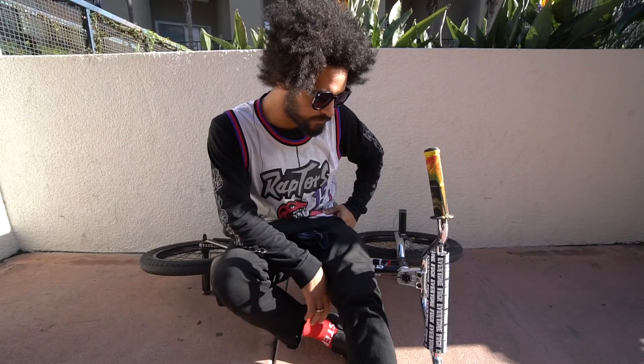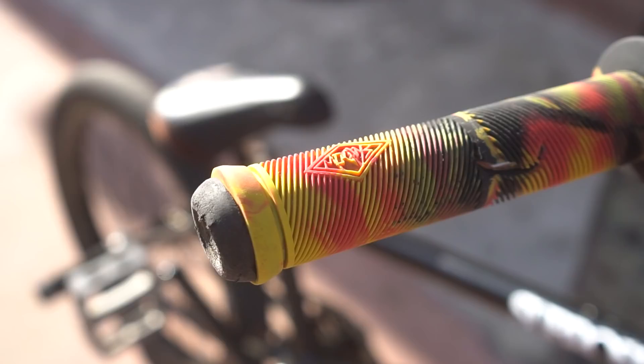First off, we're going to start it off right here with the grips. I got my signature Shadow Conspiracy Chula grips. These were designed about six years ago — favorite grips I've ever ran.